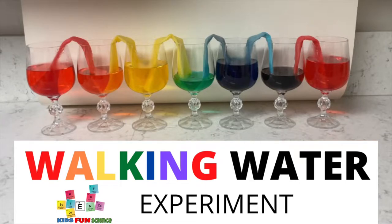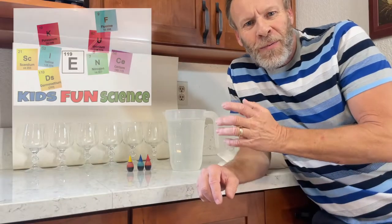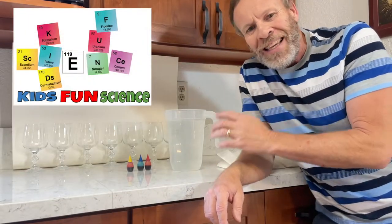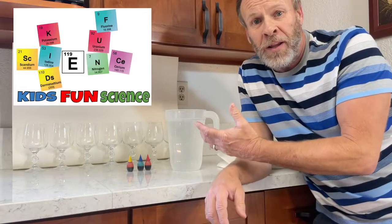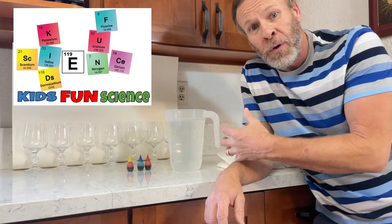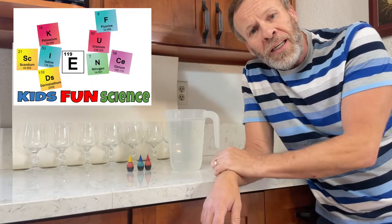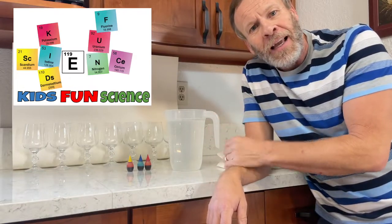Today's experiment is walking water, a very fun and easy experiment. Welcome back to Kids Fun Science. My name is Ken and today we're gonna do a really easy and fun experiment — walking water. So the water we're gonna make walk from one cup to another. I'm gonna go over what you need and the science behind it in just a second.